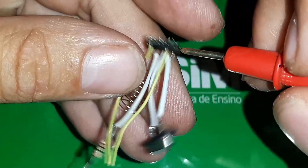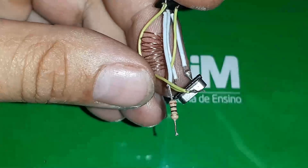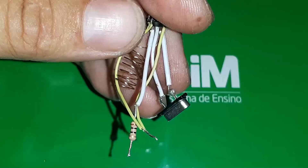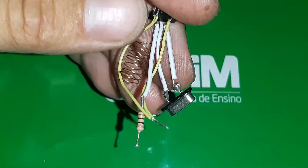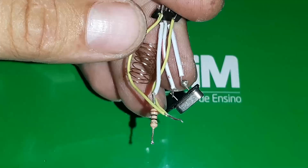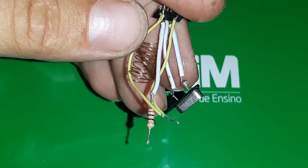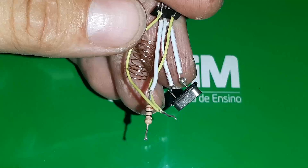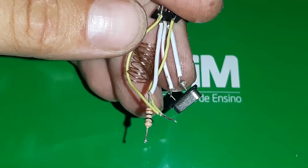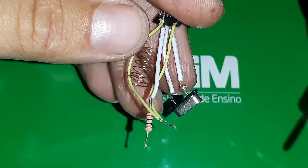O terminal 2 e o terminal 6 são o GND. Vai aparecer na foto aqui para vocês, eu vou circular e marcar. Você vai ver que tem outros componentes para executar algumas funções a mais, como por exemplo fazer ligação através do Bluetooth, microfone, LED e tal. Mas para fazer ele receber o sinal, aqui é muito simples.